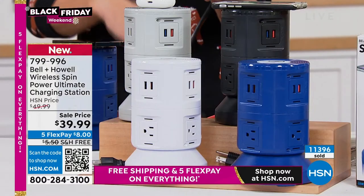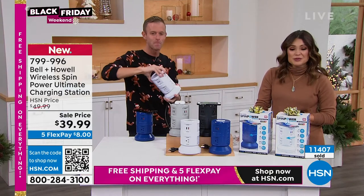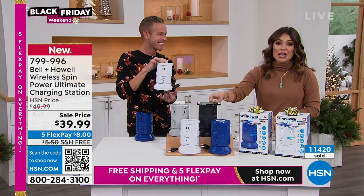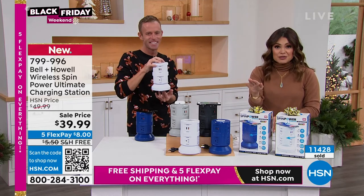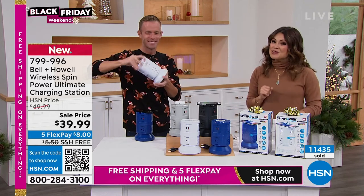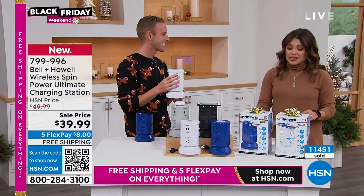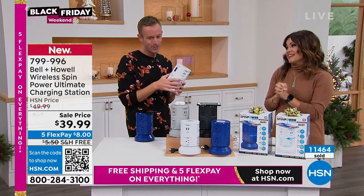If you are giving this as a gift, it's a name brand, not something generic. The good, better, best — this is our best. It is clearly very popular: over 11,000 of you have picked it up. Last call on black — if you've got black sitting in your cart and you're waiting, you've got to check out to be counted. It's all free shipping, all five flex pay. The gray, the white, and the blue are beautiful as well. Chad, thank you for bringing us such a great gift idea. This is a huge success.